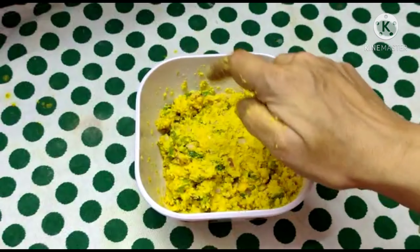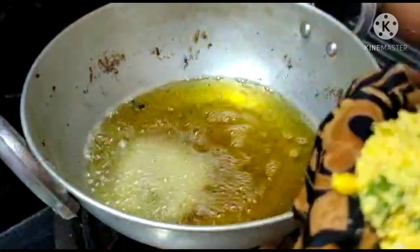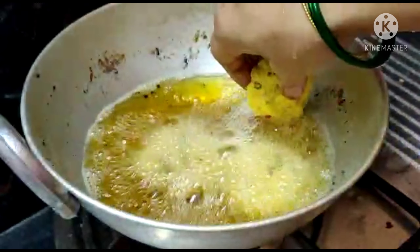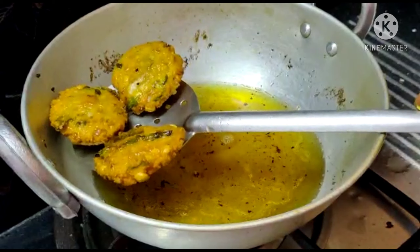Put the oil in the deep-fry. Put it in the deep-fry until it turns golden-brown color. The crispy shanagapappu garelu are ready to go.